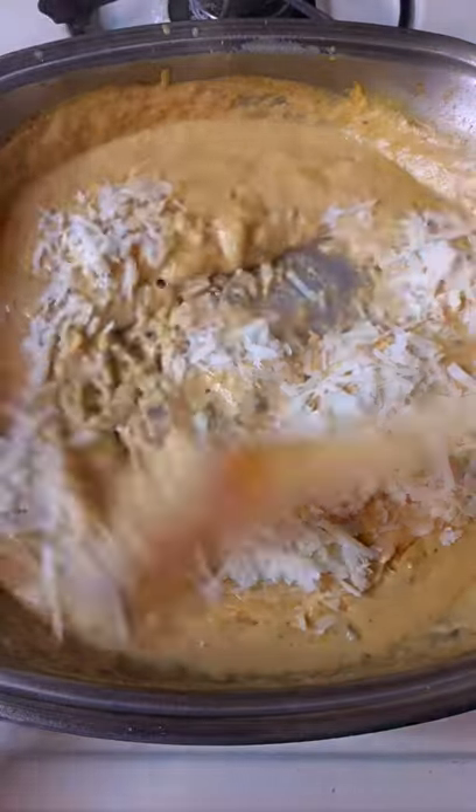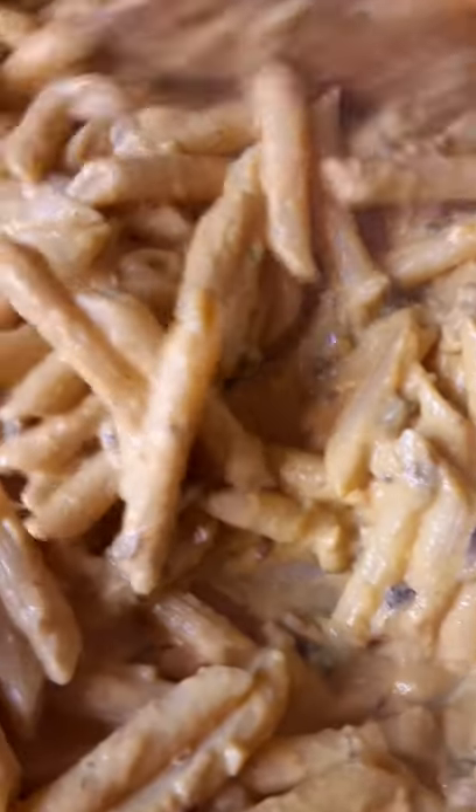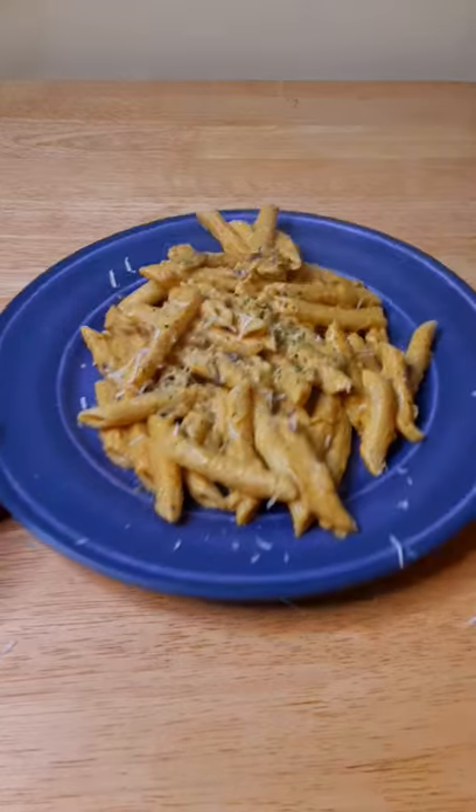Once it reduces, add in your parmesan cheese and mix that in. Finally, add the pasta and make sure you get that sauce into every nook and cranny of those noodles. Serve it up nice and warm with a little extra parmesan cheese on top — yum yum!